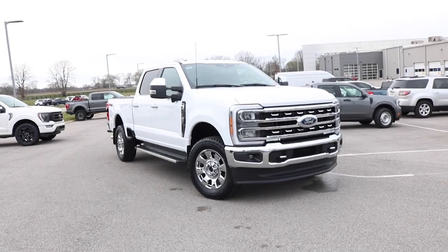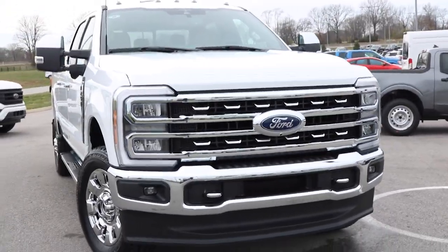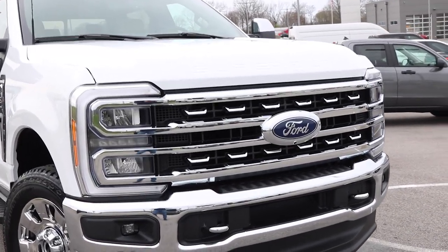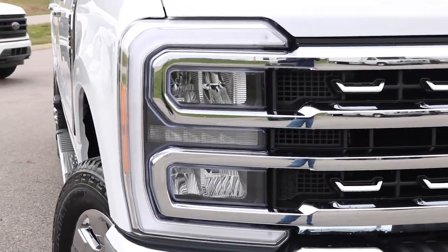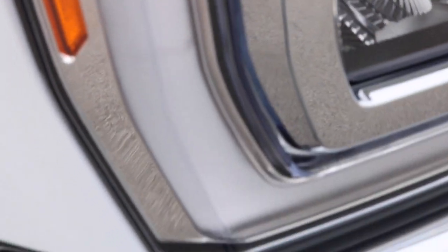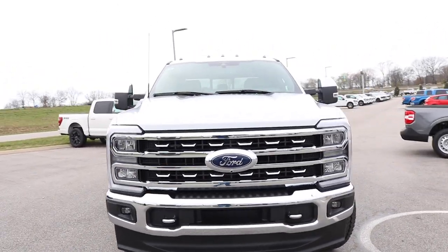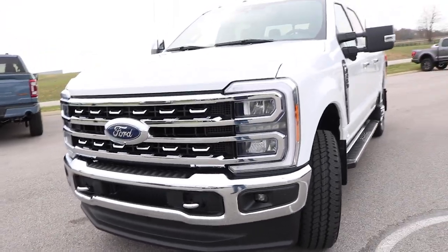Ford redesigned this truck pretty much entirely — they're saying this is an entirely new truck from top to bottom. This whole new grille is different from the previous model year. This one has a chrome package on the Lariat, so it's got chrome accents on the grille and a whole new headlight design. Some of these changes take a little getting used to. One interesting detail is the texture on these running lights on the side — that's something I've not really seen before. They've done that throughout this truck, adding little accent details that make you stop and say, 'huh, that's interesting.'